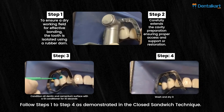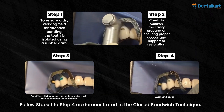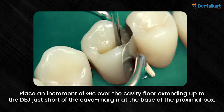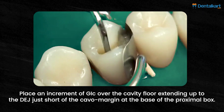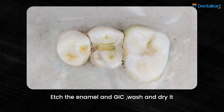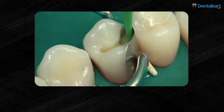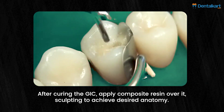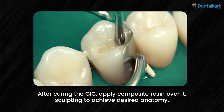Follow steps one through four as demonstrated in the closed sandwich technique. Then place an increment of GIC over the cavity floor, extending up to the DEJ, just short of the cavo-margin at the base of the proximal box. Etch the enamel and GIC, wash and dry, then apply bonding agent and cure.